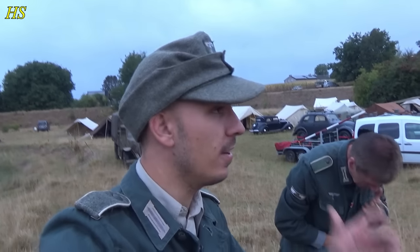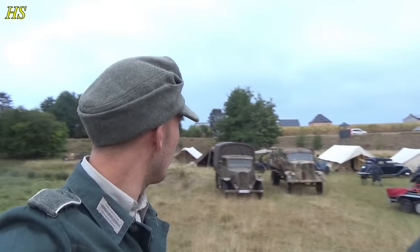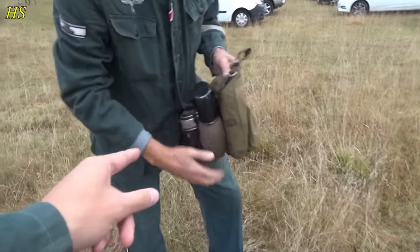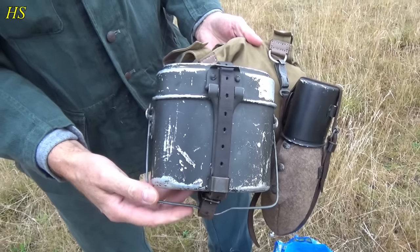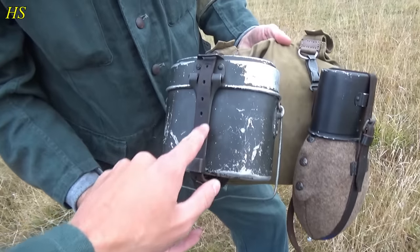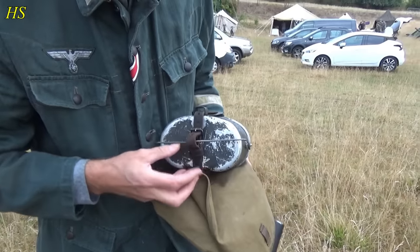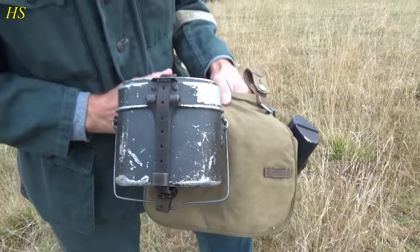We just arrived at the camp. Here is Bert in the early morning — he's just gathering his stuff together. That's a nice used mess tin; that's a lot of the original paint. That is beautiful. Original strap too? I think it is, but it's post-war. But leather is leather. Nice bread bag too.